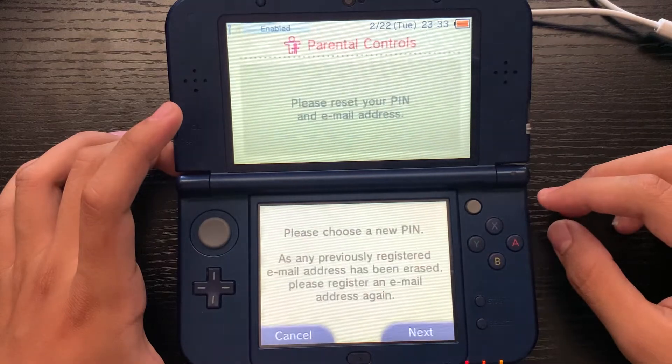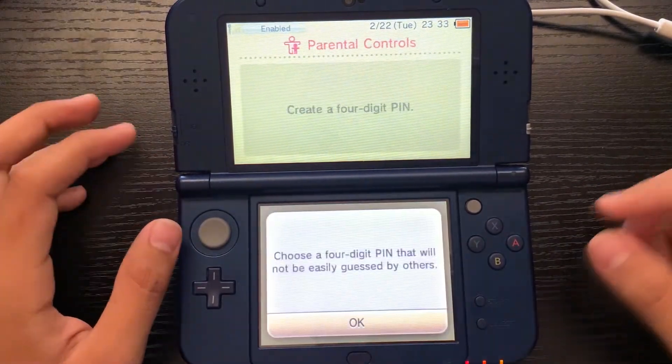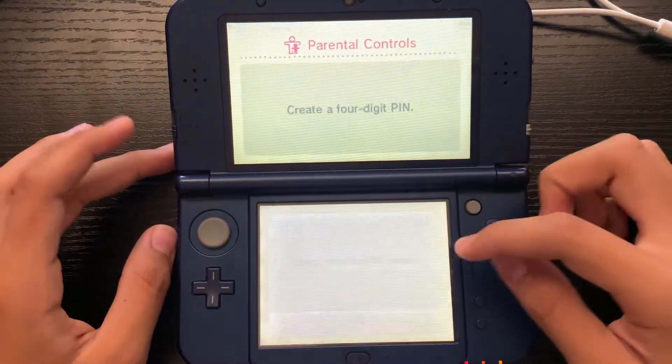Now we can go ahead and choose a new PIN. Press next, then put in any code you want. I'm going to do 2452.